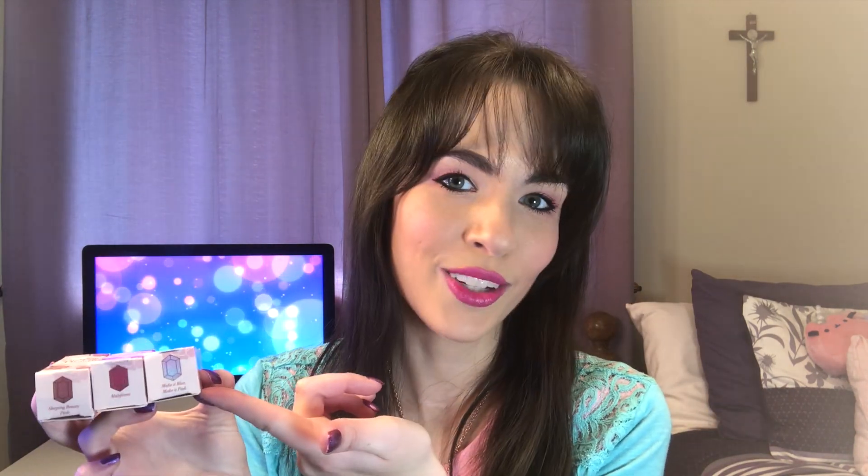These are the three lipsticks that come with the collection. This one is called Sleeping Beauty Pink, this one's called Maleficent, and this one is called Make It Blue, Make It Pink, which I'm actually wearing on my lips. We also have the jewels showing the colors of each lipstick on the bottom of the boxes, so if you set them down on your dresser, you can see which color it is on the outside.